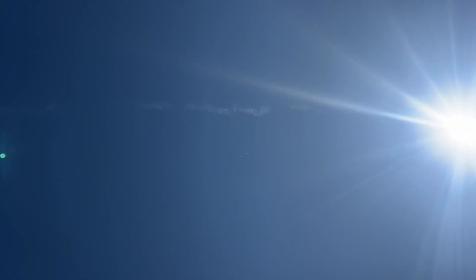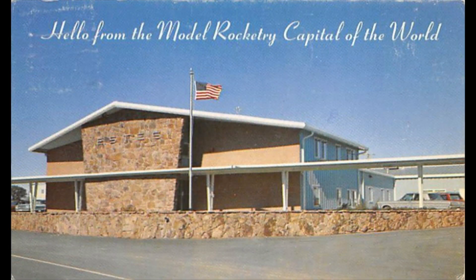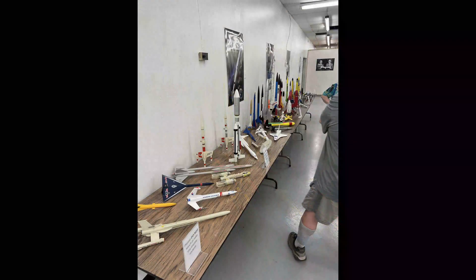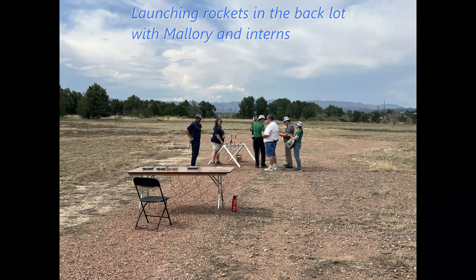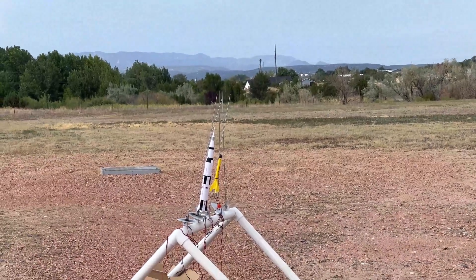We'll be right back. Nice whistle. That was a surf site. Here we go in 5, 4, 3, 2, 1.